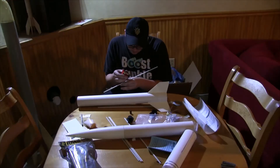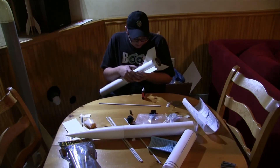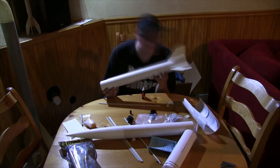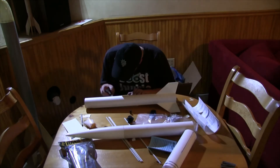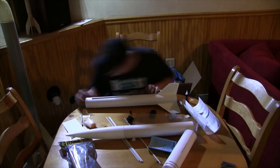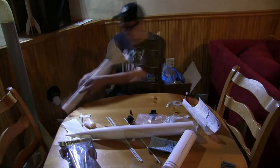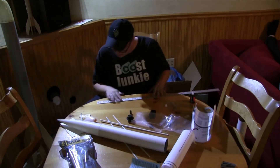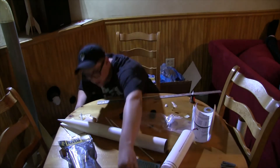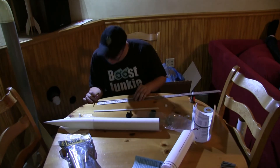If I may make a suggestion: draw your alignment marks before you put the fins on. Sound advice — I'll take that next time. Now it's time to struggle with getting superglue all over my fingers while I put these strakes on the sides of the rocket, then quickly peel them back off and put them back on several times to make sure they were in a spot I was almost satisfied with. And that's where I stopped.